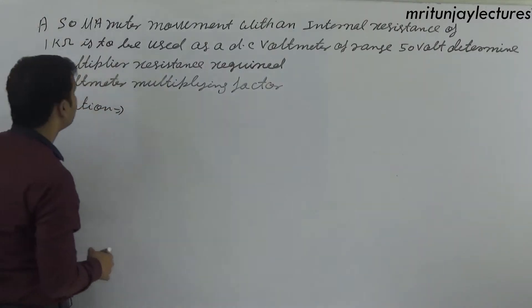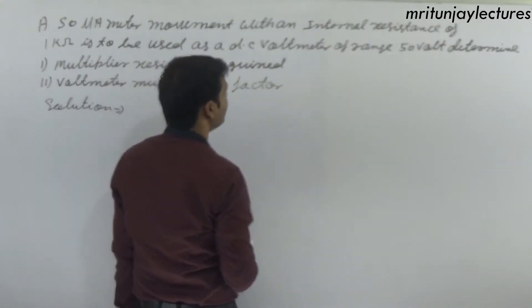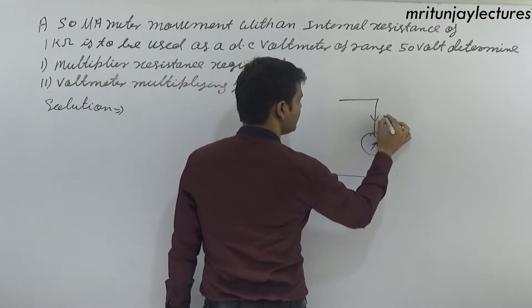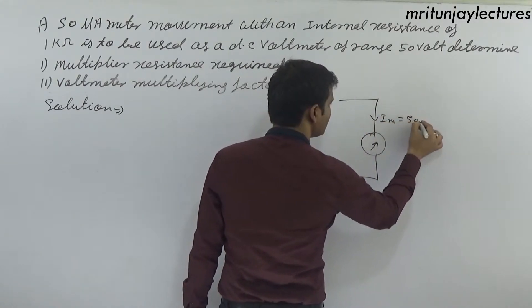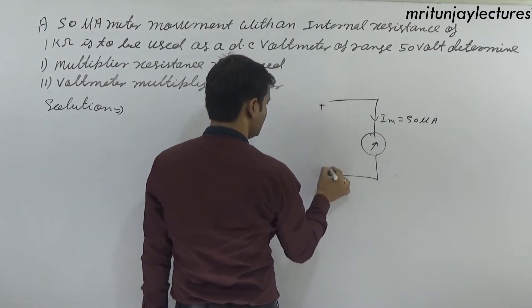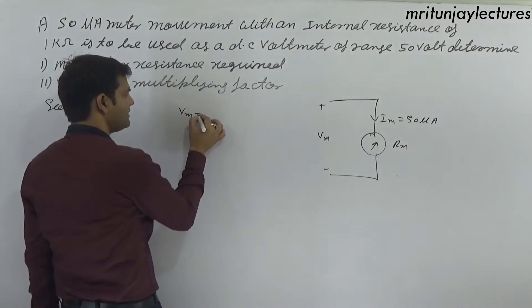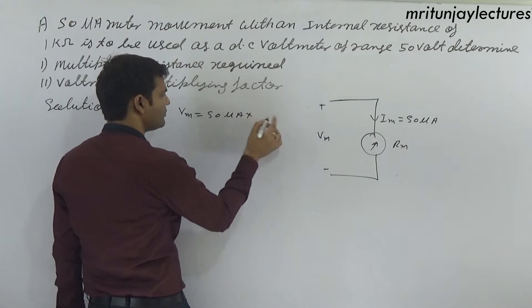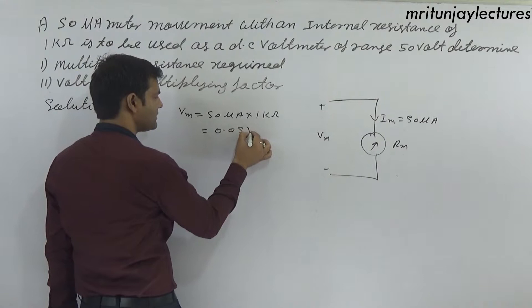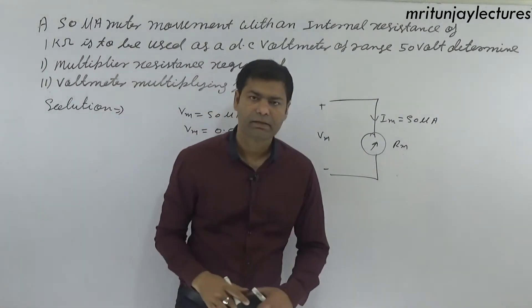Next question: a 50 microampere meter movement with internal resistance rm equals 1 kilo ohm. The voltmeter reading vm equals im into rm equals 50 microampere into 1 kilo ohm, giving vm equals 0.05 volt or 0.5 volt.